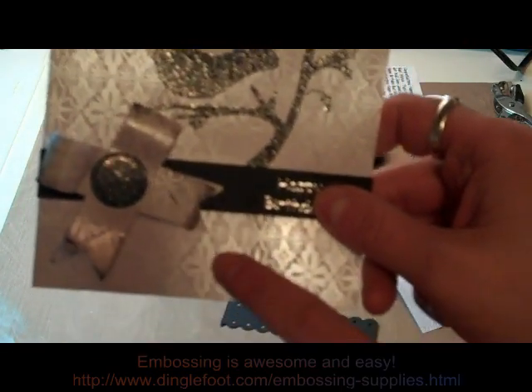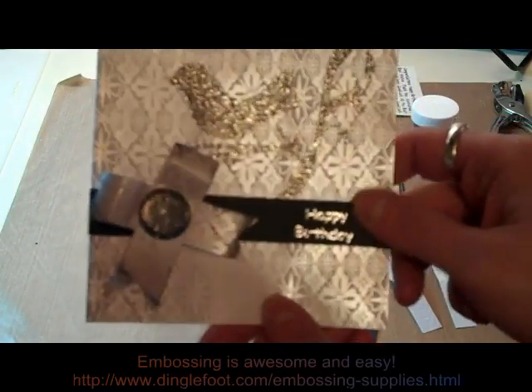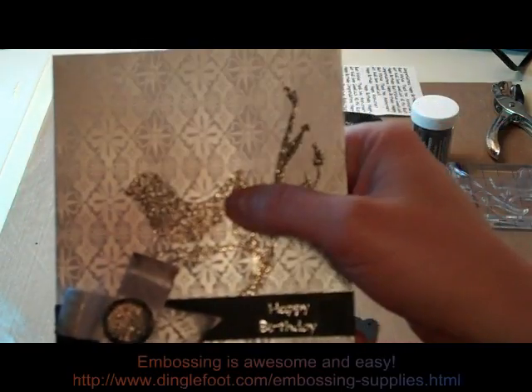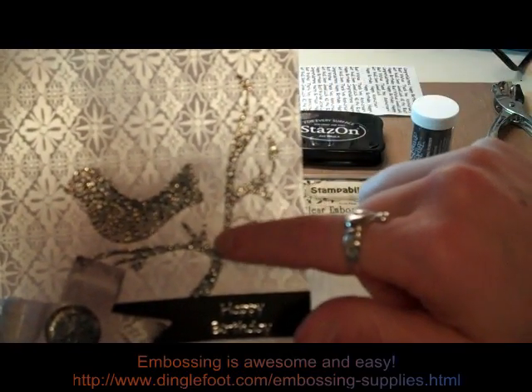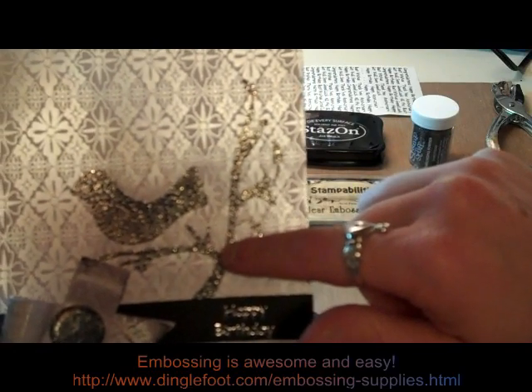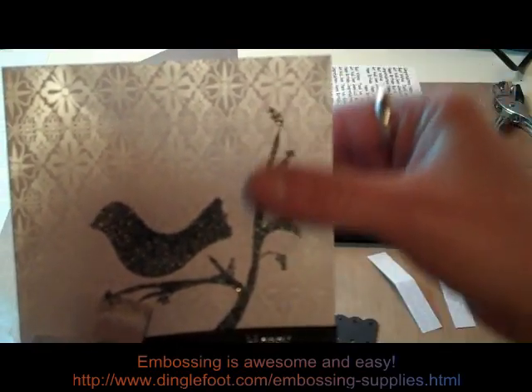You can see this one is made from the same pearl paper as I have on my card background here. And I also use some black sparkly embossing powder and of course a stamp with a bird and a branch. You can use a stamp that's already made that way or you could use two separate stamps.